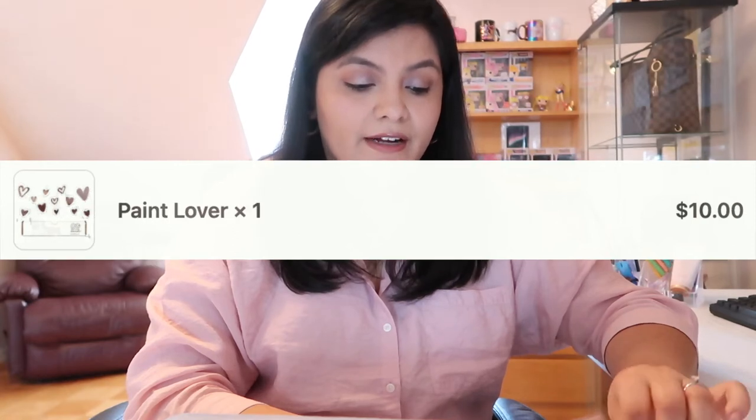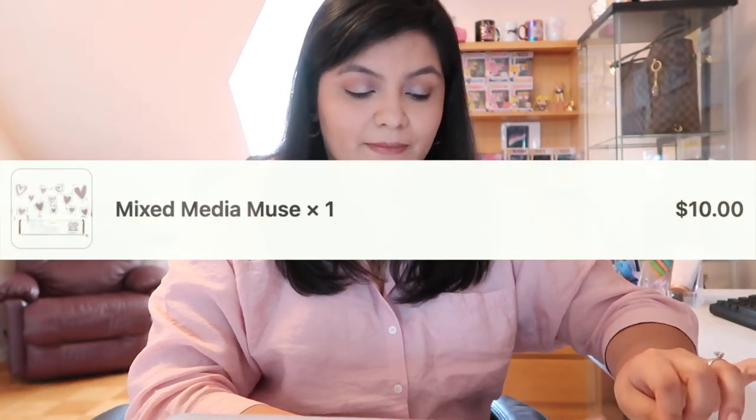I don't think they're available on the website anymore because I think it was just for Valentine's Day, but what they did — they offered four different types of boxes for Valentine's Day that you could order. Each had a theme: one was Acrylic Sweetheart, Paint Lover, Inky Crush, and Mixed Media Muse.